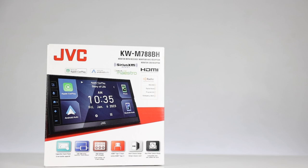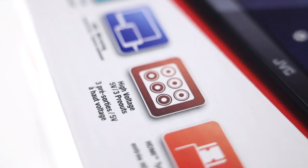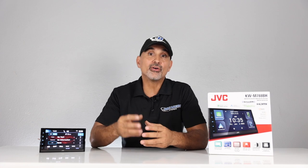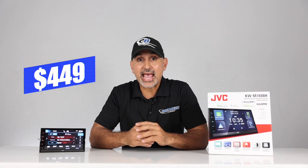First things first: the KW-M788BH and the 780BH have the same features except for two things. The 788BH has a 5-volt pre-out and HD radio, while the 780BH has a 4-volt pre-out with a standard tuner. The 788BH is $499 and the 780BH is $50 less at $449.